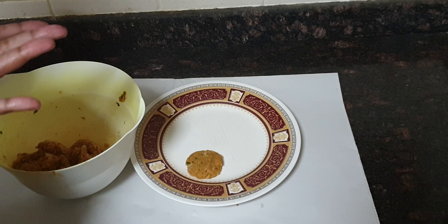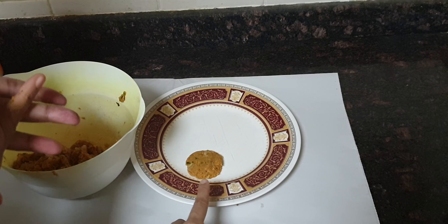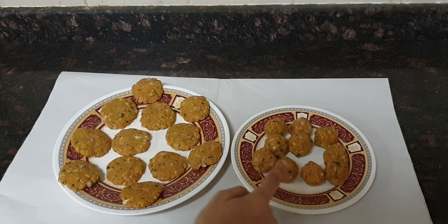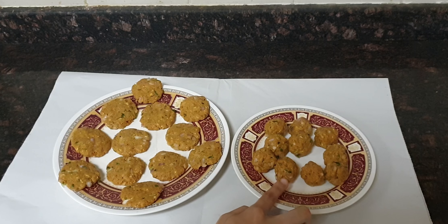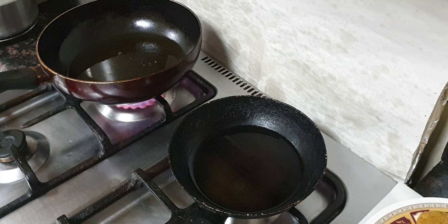Now it is time to shape the kebab. As you can see, these ones are flat — the flat ones you can shallow fry. And the round ones are like small ball shapes — those you can deep fry. Make whichever shape you like according to your choice.